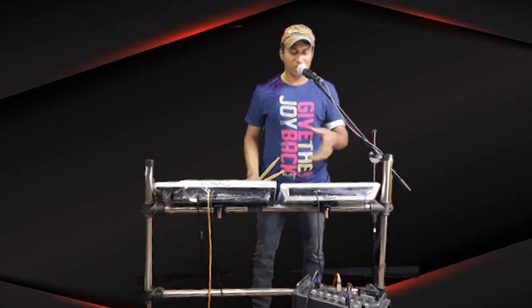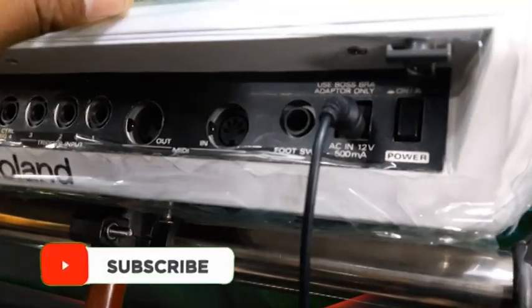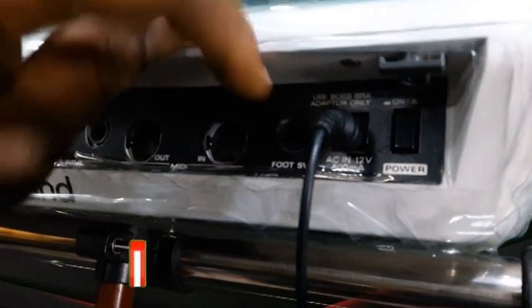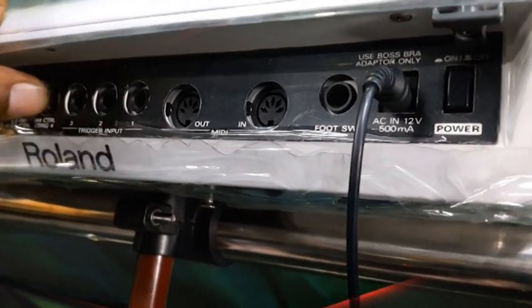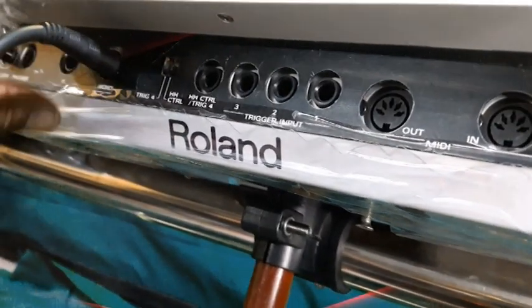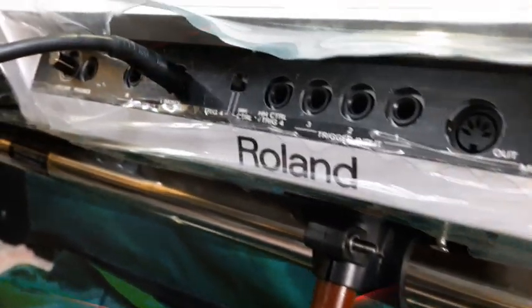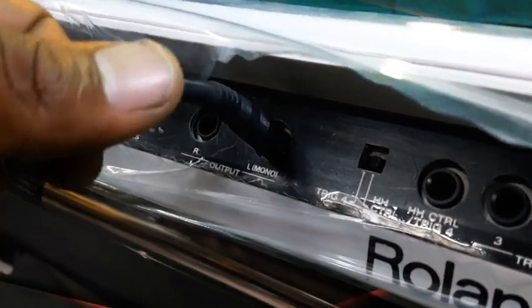First we will see the wiring. This is the SPD-20 rear panel. Here's the on/off switch, power cable, foot switch, MIDI in, MIDI out. For the percussion pad you can get four outputs here. I am getting the L mono from the SPD-20 output — you can see it here. You can also get from the right, but mostly I'm getting from L. You also have volume control.